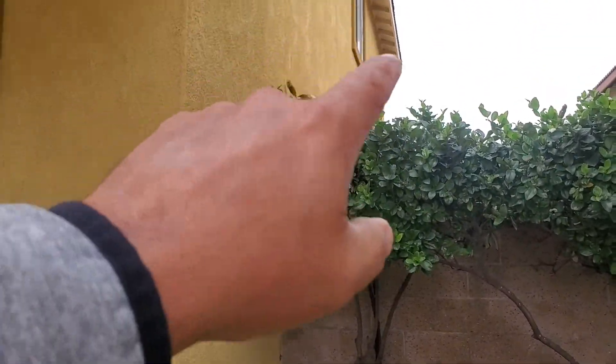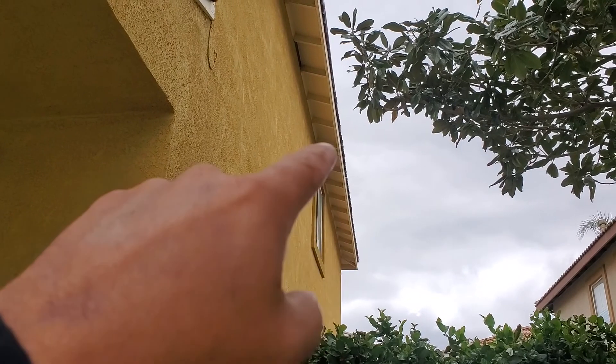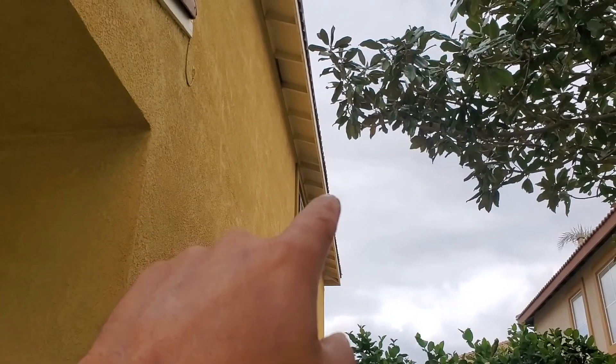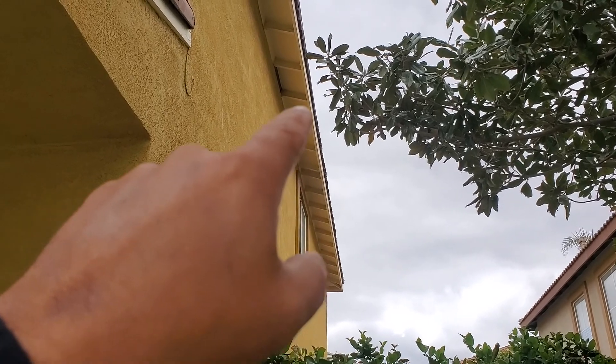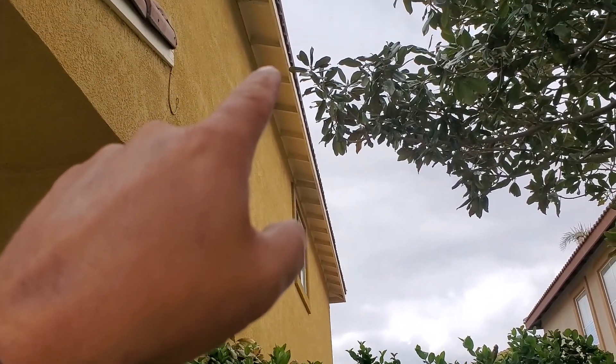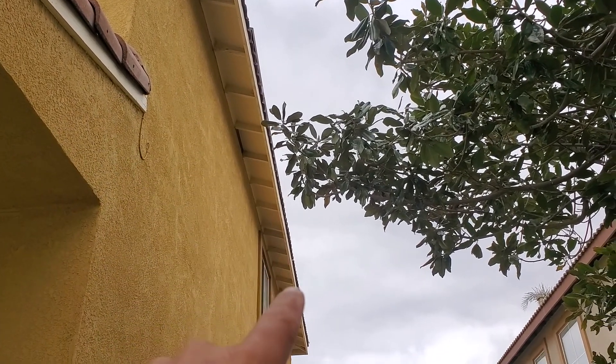Unfortunately sometimes you can't put a ladder up, and in this case there's stuff on the other side where we can't get the ladder up here. So we're going to be working on top, working on this edge right here where the panels are — they start from that point and work all the way over here.